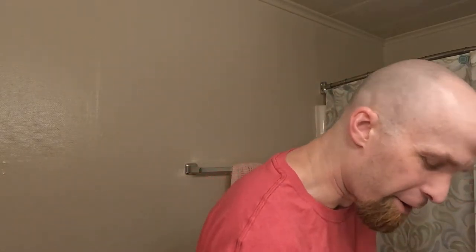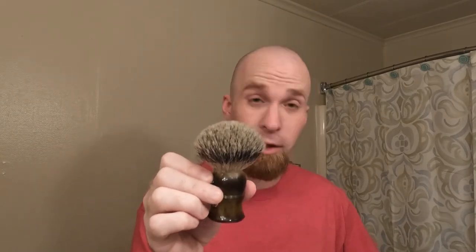Feather Artist Club SR has pink scales, if you can see that. Kai Captain Blade, shave number three. My shave brush — the Fauxhorn QED Select, 24 millimeter silver tip knot. Very lovely brush.